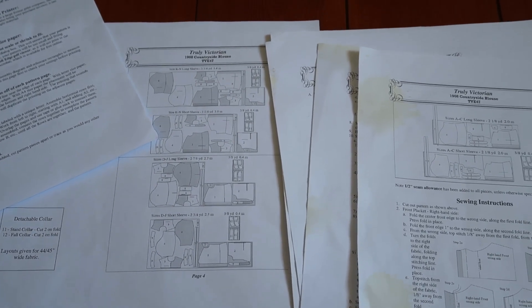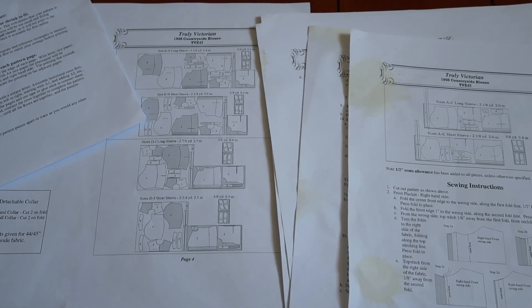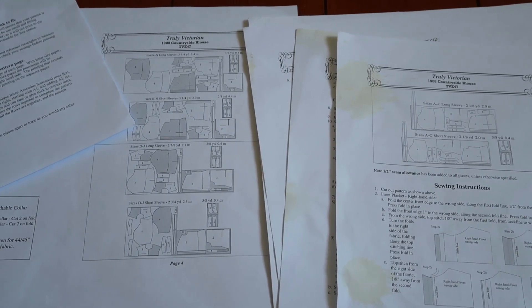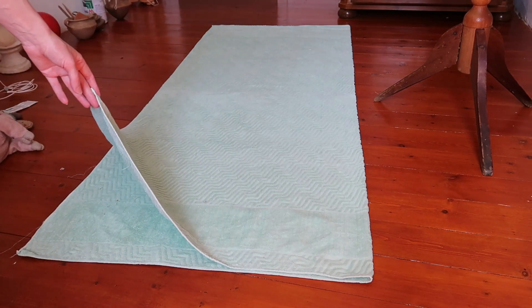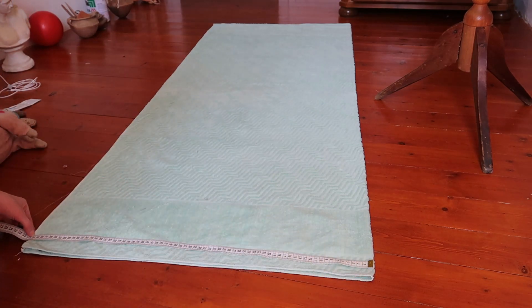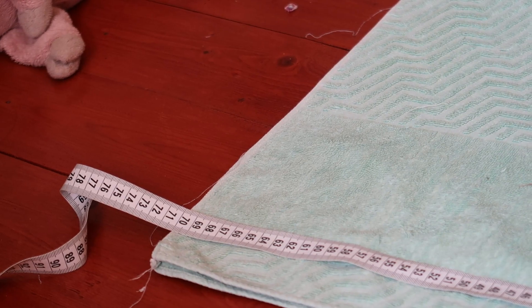70 centimetres is quite a big difference, but there isn't such a big difference between two small sizes, so the instructions here don't really help me. I am going to use a blanket which is folded. You can also use a sheet. It is 70 centimetres wide when folded, which means it equals a fabric of 1.4 metres width.